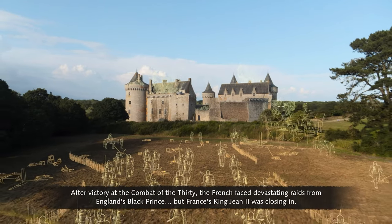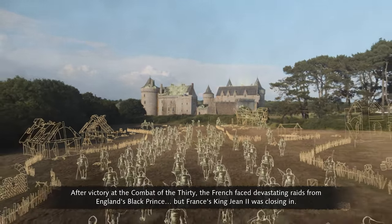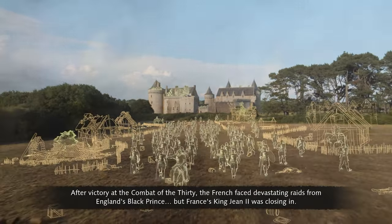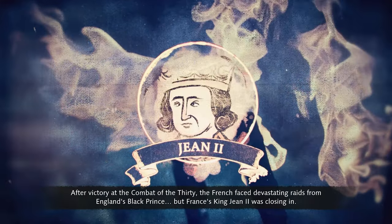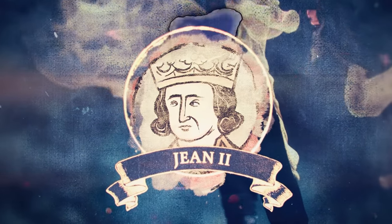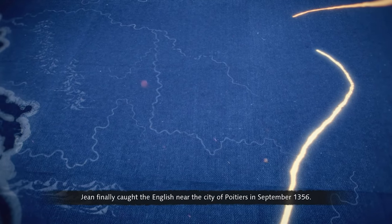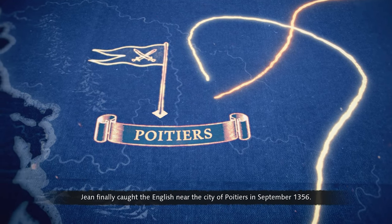Despite France's victory at the Combat of the Thirty, the French faced devastating raids from England's Black Prince. But France's King Jean II was closing in, with his army near the city of Poitiers in September 1356.